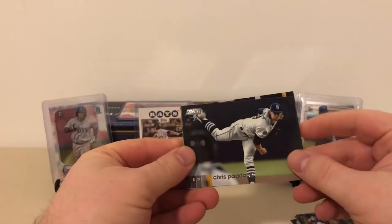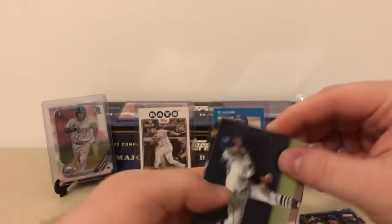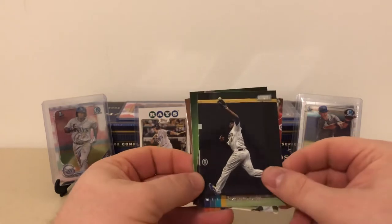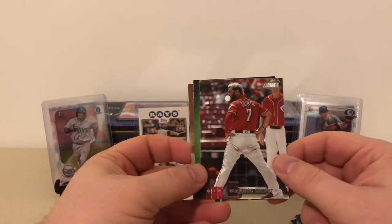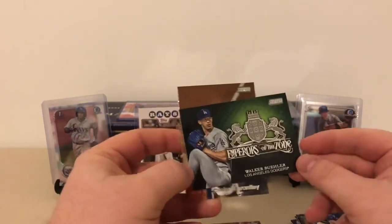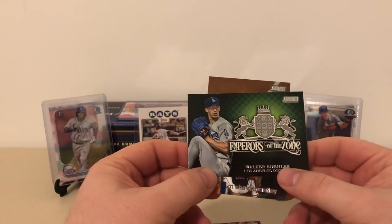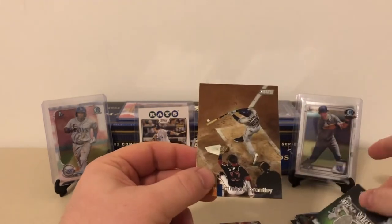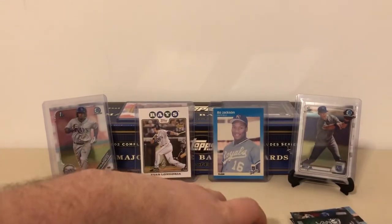Next pack: we got a Chris Paddock — we'll see if he bounces back and fits into that Padres rotation this year with all the big names they acquired. Lorenzo Cain, Eugenio Suarez — Professor Collector's main guy, he loves him. Walker Buehler, Emperors of the Zone insert — I don't love this insert set, it's one of the few things about Stadium Club I don't really like. But Walker Buehler is an awesome pitcher; he's probably going to compete for a Cy Young this year. And then Michael Brantley. About halfway home on the Stadium Club blaster.